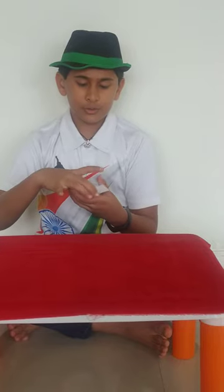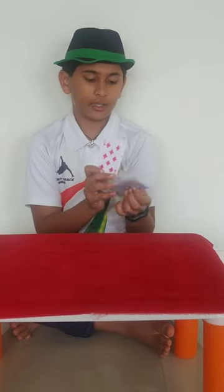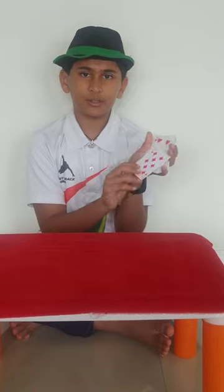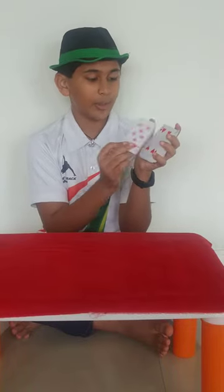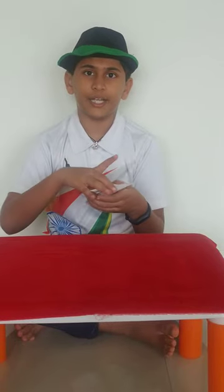Right there. So if you think that I have kept your card on the top, you are wrong. Because the top card is not yours. And if you think that the bottom card is yours, then that's not it either. That means that your card will be somewhere in the middle of the deck.